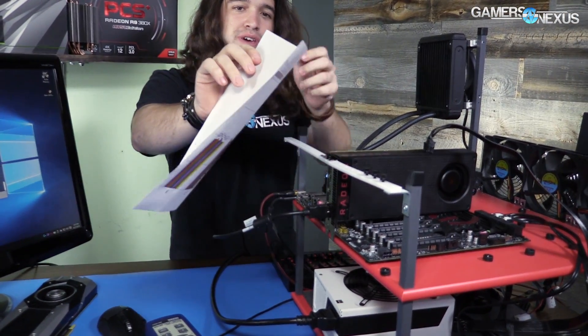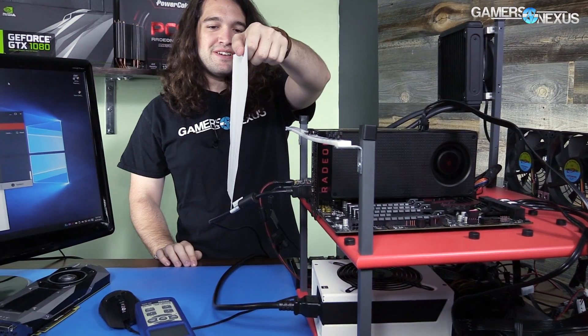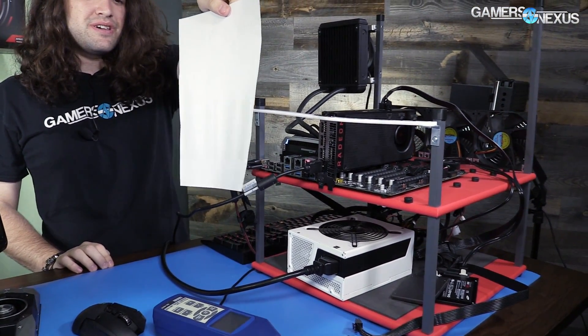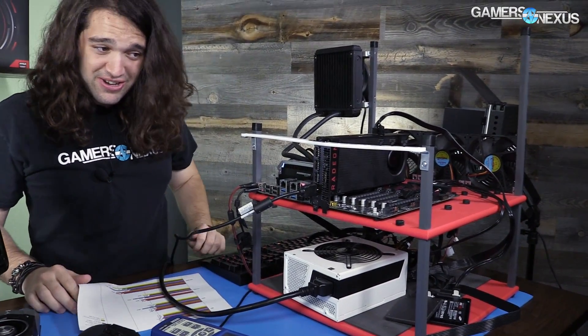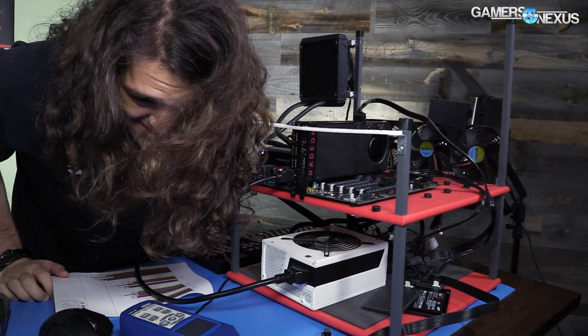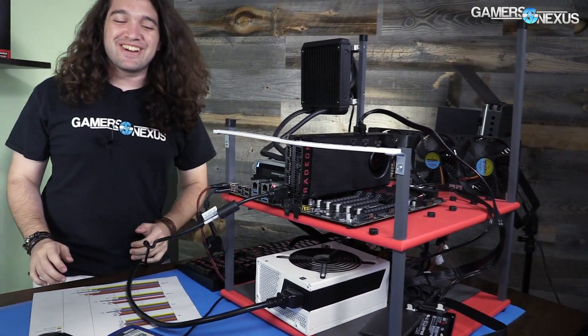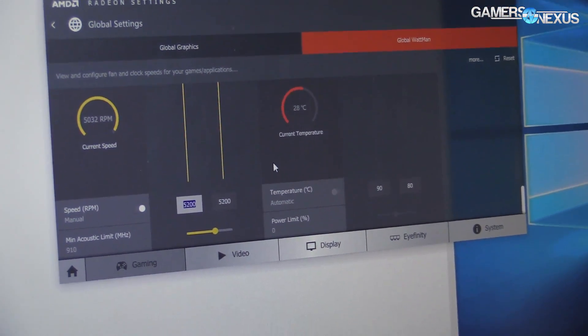If you want to see how hard this thing's pushing air, there are a few different tests you can do. You can hold something up to it — flat or vertical — and that's a good amount of air coming out of there. Of course there's also the classic photo shoot. So there are our options; that is 100% speed.